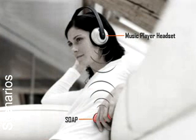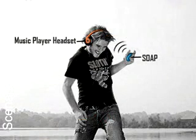We envision using SOAP to control portable devices such as mobile audio players. Such a SOAP device could be operated while inside a pocket. Since SOAP operation is not affected by motion of the device as a whole, SOAP would allow users to pick tracks and adjust volume while running.